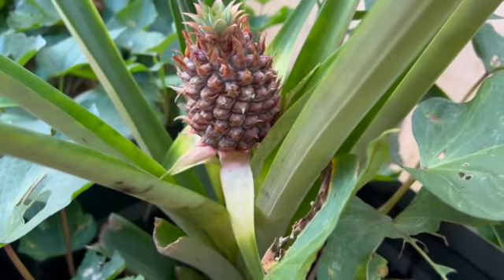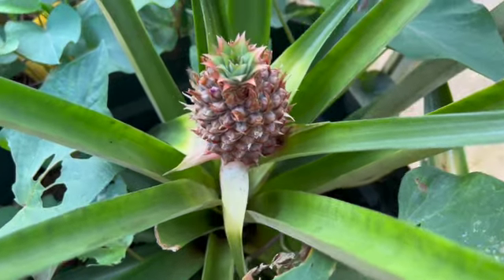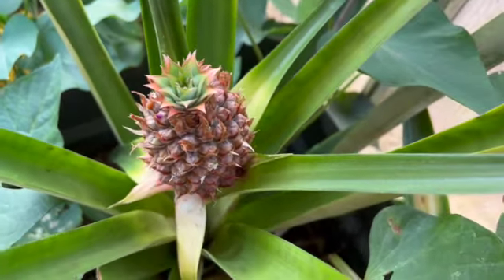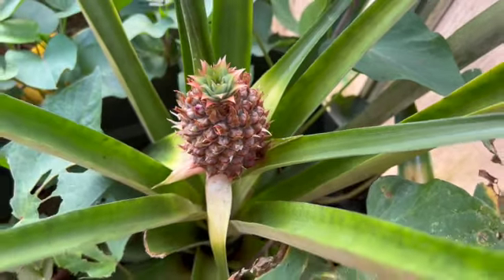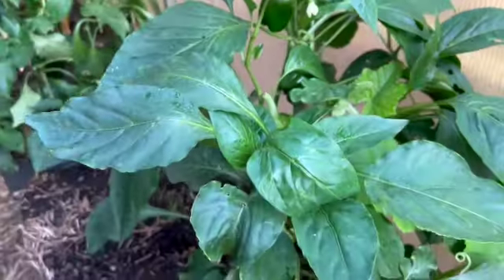This is a little pineapple that's growing. I was hoping to show you the little purple flowers it had on it, but they've dropped off — it's still growing nicely. And these two capsicum plants — that one there and this one here.